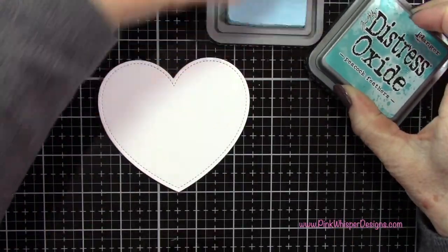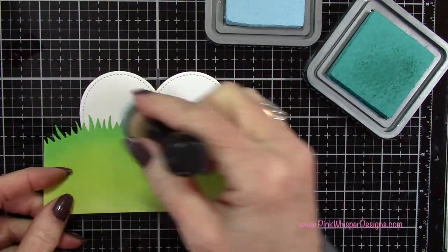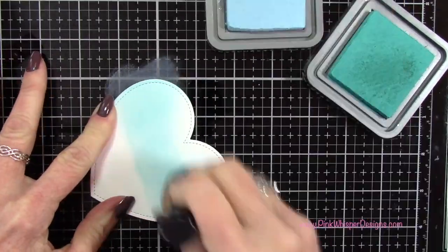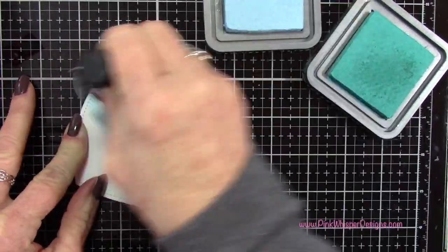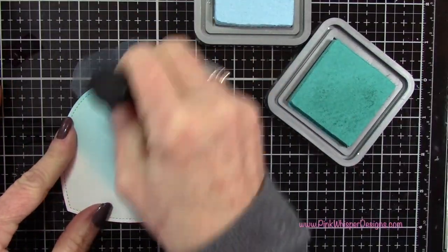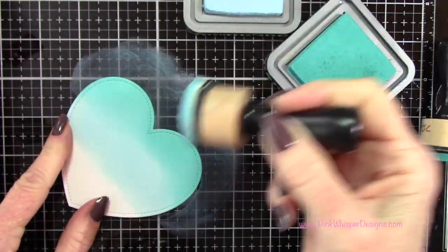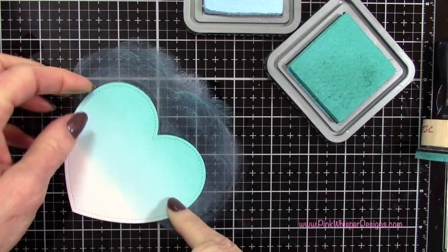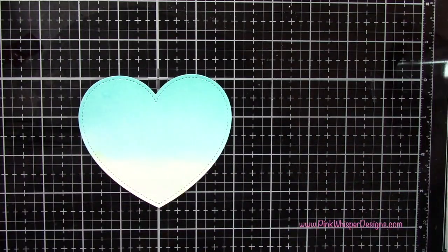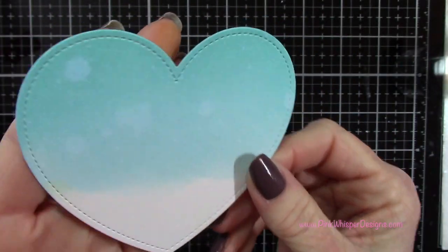Now using the Tumbled Glass and the Peacock Feathers oxide inks, I'm applying that Tumbled Glass all over the top of this little heart shape. After I have that completely coated, I'm going to add some of the Peacock Feathers just up along the top edge, getting a nice thick coating. Then I'm going back to the Tumbled Glass applicator to blend those two together. Going back to the Distress Sprayer, I'm going to spritz that panel a little bit and then blot it off with a paper towel — it leaves these beautiful splotches.